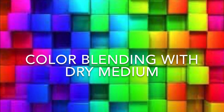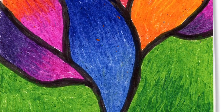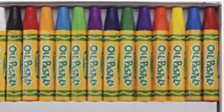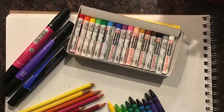Hi, Miss Deb here. In this video I'm going to show you how to blend colors with dry medium, which means colored pencils, crayons, oil pastels, dry pastels, and markers. We are not going to use anything that we need to use water with.